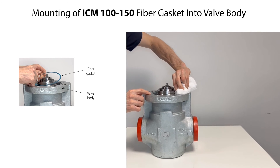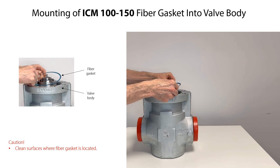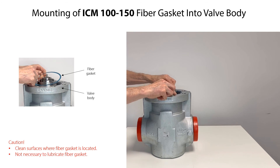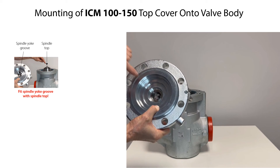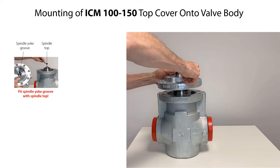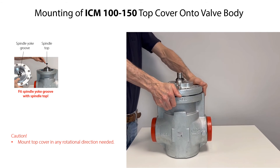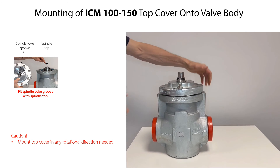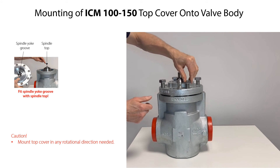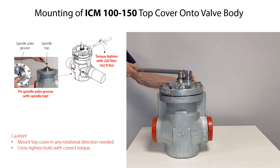Before mounting the fiber gasket, make sure that the surfaces where the gasket is located are clean and free from scratches. You do not need to lubricate the fiber gasket before mounting it — carefully mount the gasket. Then carefully mount the top cover onto the valve body so that the groove of the spindle yoke fits to the spindle top. Locate the top cover in any rotational direction as needed and press until full contact between top cover and valve body. Mount the bolts and cross tighten them with the specified torque.